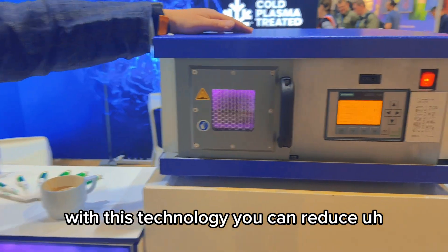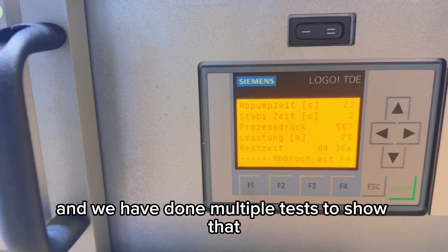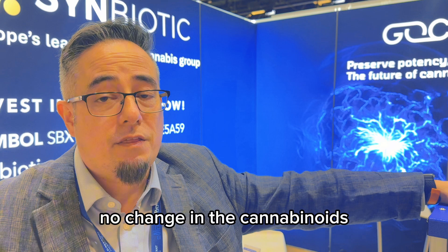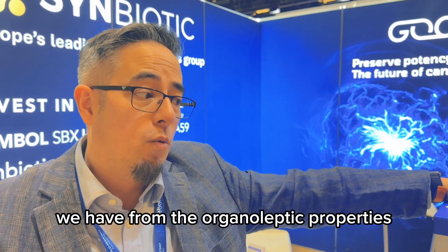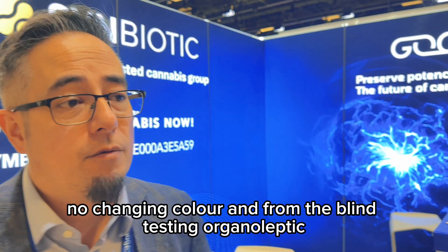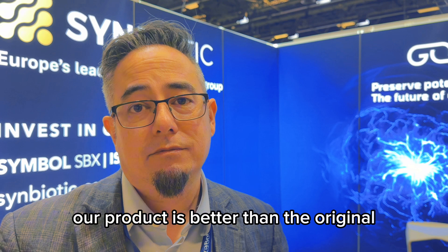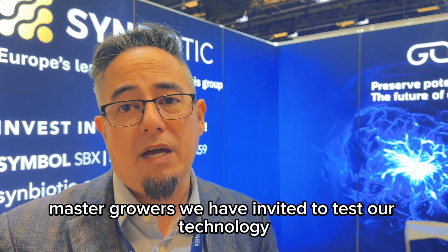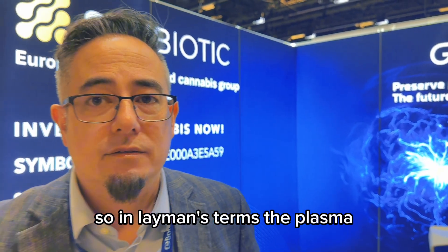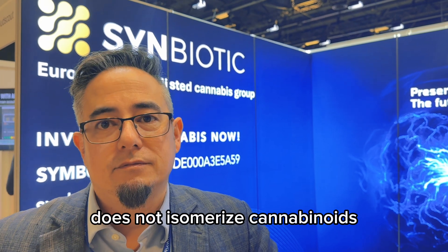With this technology, you can reduce the contamination by four logs. We have done multiple tests to show that there is no change in the terpene profile, no change in the cannabinoids, no change in color from the organoleptic properties. From blind testing, our product is actually better than the original, according to master growers we have invited to test our technology.